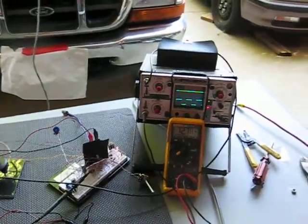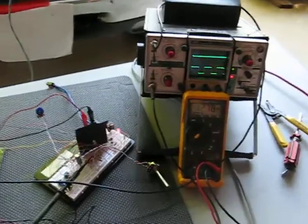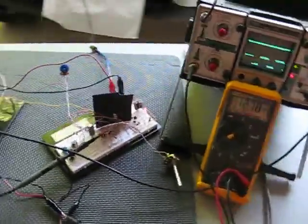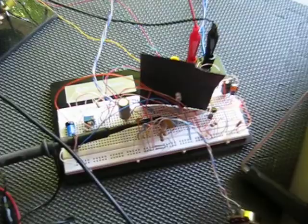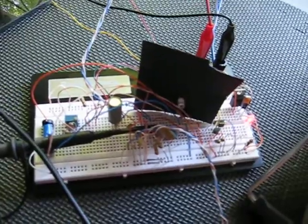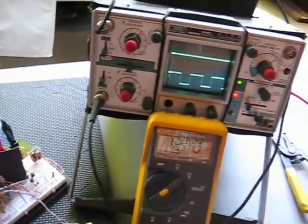This is All Good Automation representing EBN. I moved from the laboratory into the garage and I've connected up the new PWM module that I've designed and breadboarded here. This is a prototype — what I call a rat's nest prototype. It will soon be on a circuit board and available for purchase.